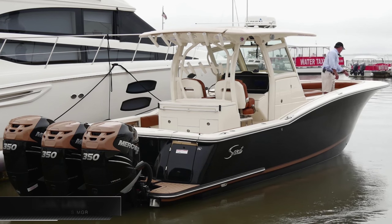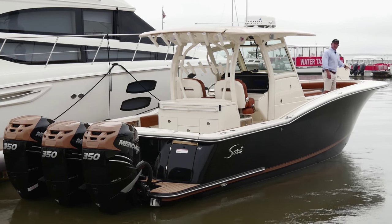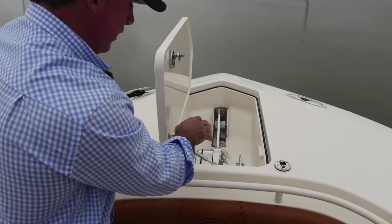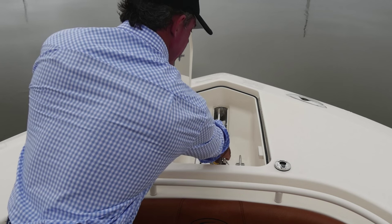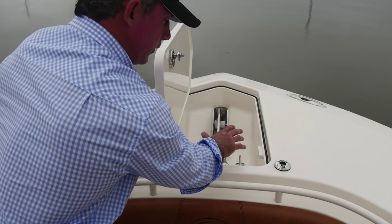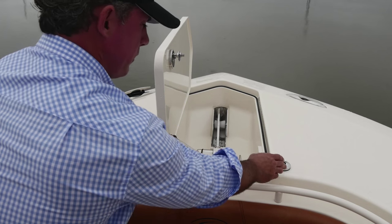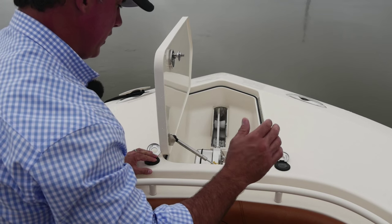This particular model comes with an anchor windlass with an anchor that's inset into the front of the bow, and this is the same on all of our LXF models. We've got a safety lanyard here to keep it from going out when it's not supposed to, or if anyone presses the button when they shouldn't be. I've got foot pedals up here in the bow, and I also have controls for it back at the helm.